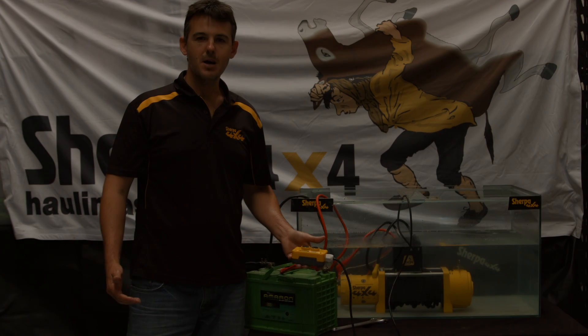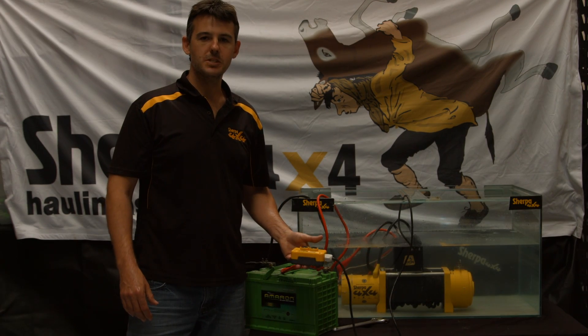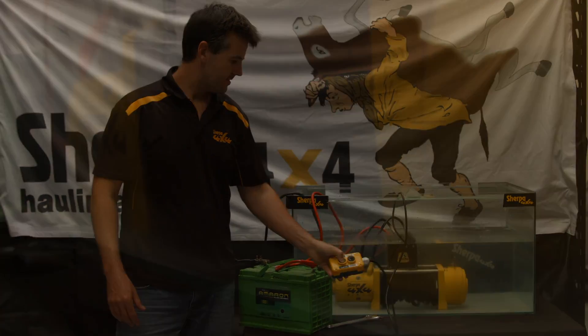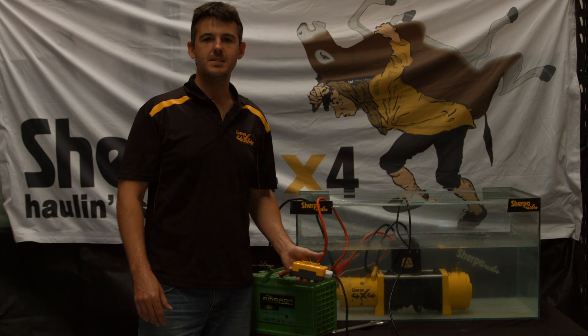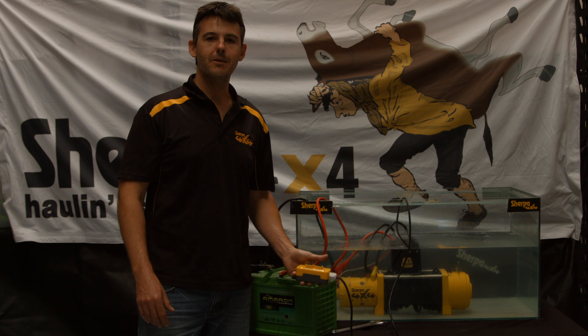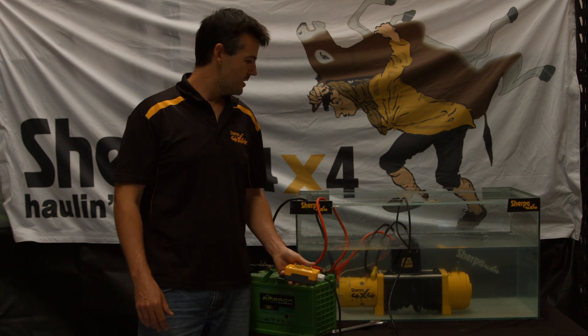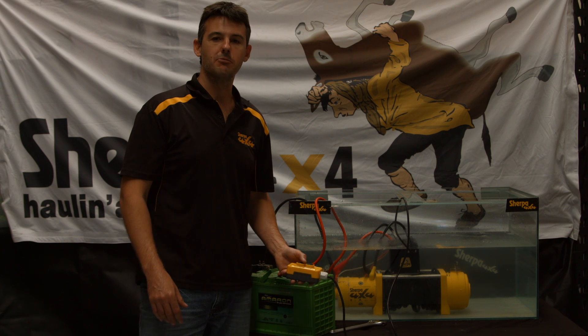Okay folks, so the moment of truth. After four weeks, this winch has been submerged in salt water. Let's see if it works. Look at that folks — there's the proof that when you buy a quality Sherpa 4x4 winch, you're going to get a more reliable product that will stand the test of time. And this winch is clearly still capable of recovering a vehicle.